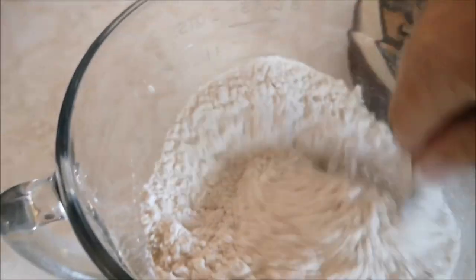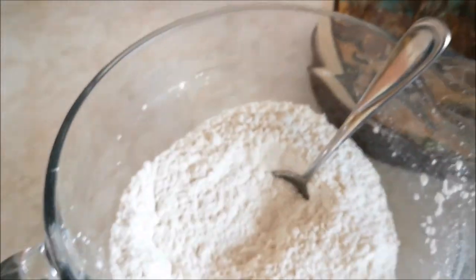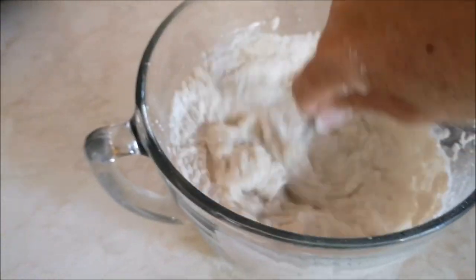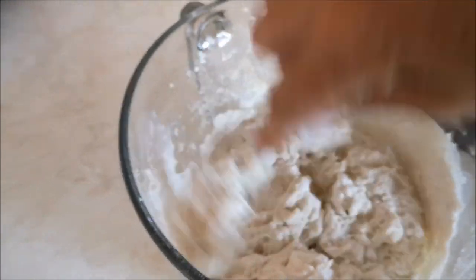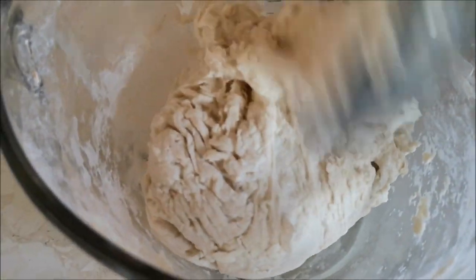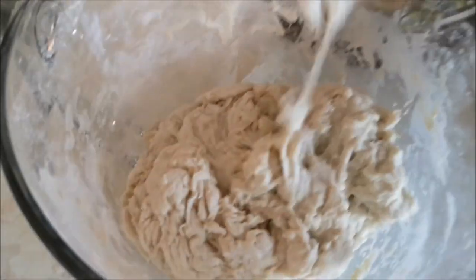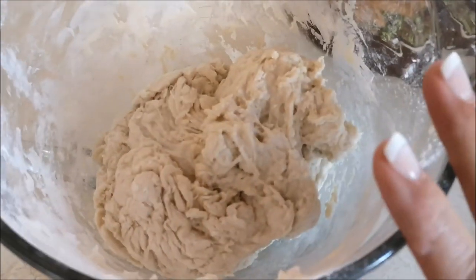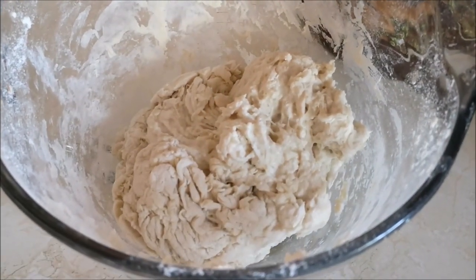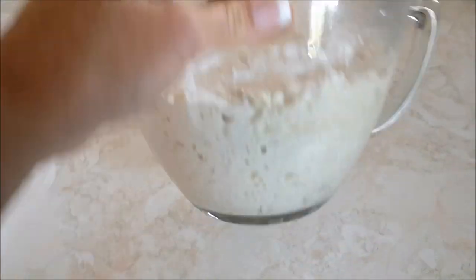I'm stirring and mixing those dry ingredients together, then pouring all the water in at once. This is going to make a really wet dough, and I'll keep mixing and stirring until all the flour is incorporated into the water. As you're mixing, check the bottom of your bowl to make sure there's no dry flour left down there. Once it's all well mixed, cover it with plastic wrap and let it sit for at least 12 hours — 12 to 18 hours is great. I normally just leave it on the counter overnight and it's ready to bake first thing in the morning.